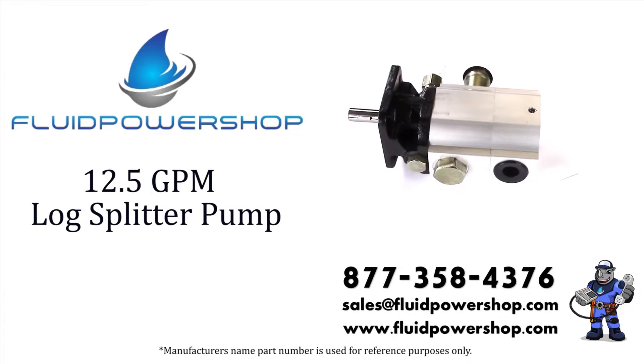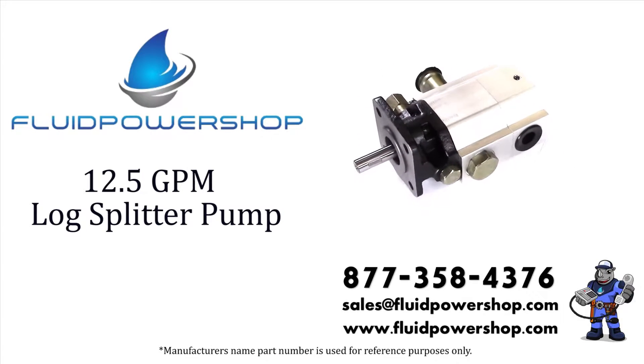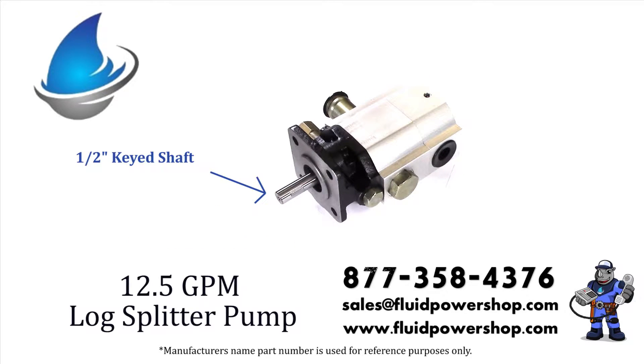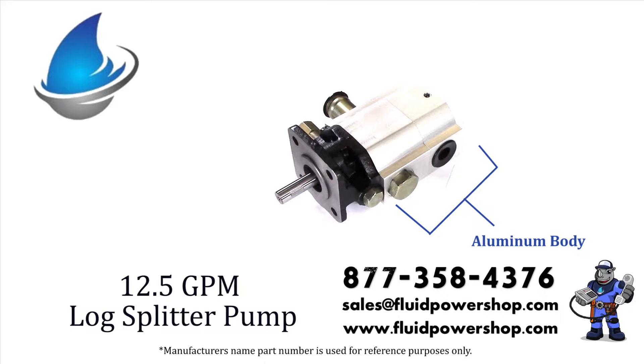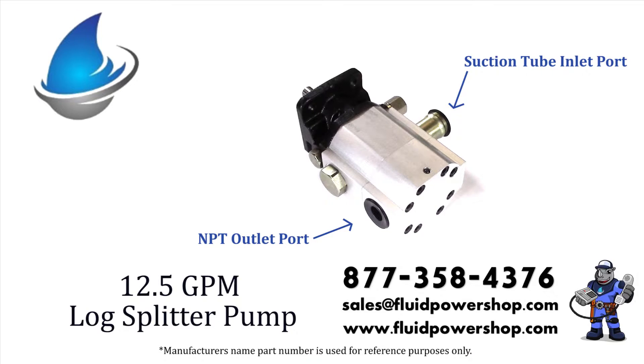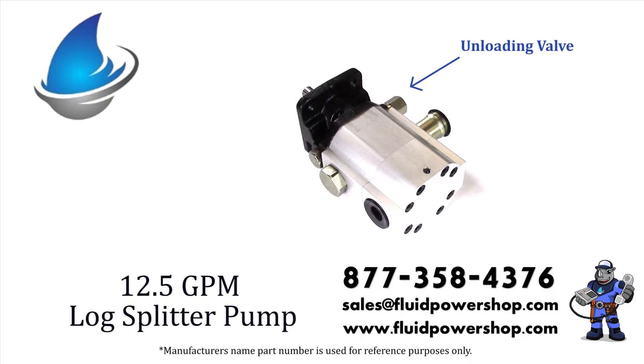This is a 12 and a half GPM log splitter pump. It has a four bolt mounting flange, a half inch keyed shaft, an all aluminum body with a suction tube inlet and an NPT outlet port. The unloading valve is located near the inlet port.